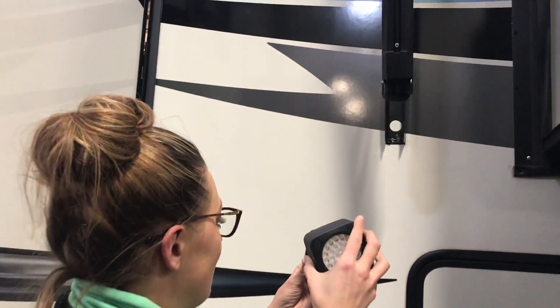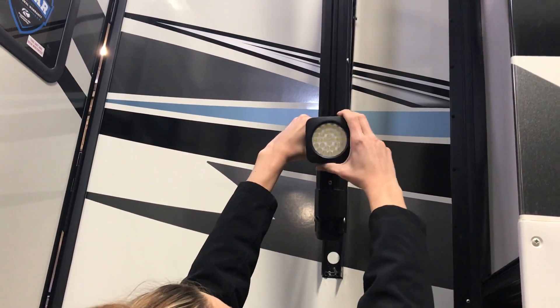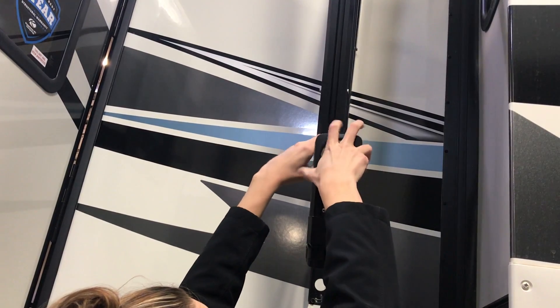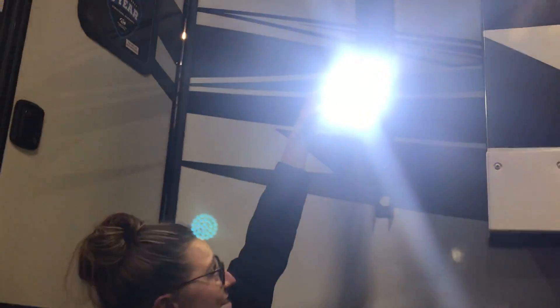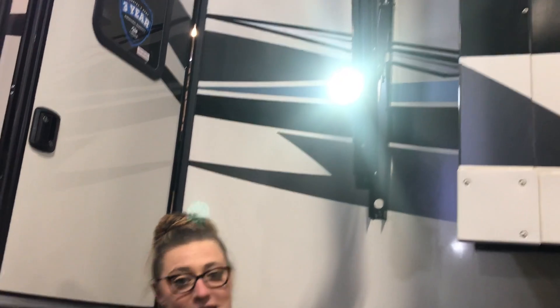They're actually super easy to use. You just want to line it up and turn it. So then you'll have your little blue light pop on and you can turn it on. Sorry to blind y'all. And they actually have the speakers and everything else that you can get for it.